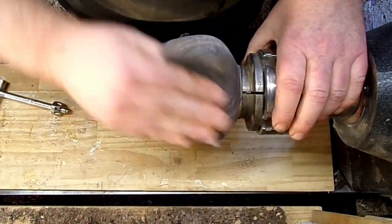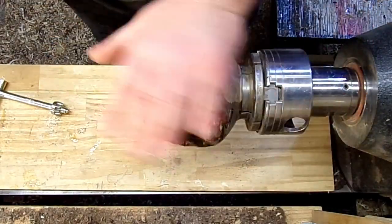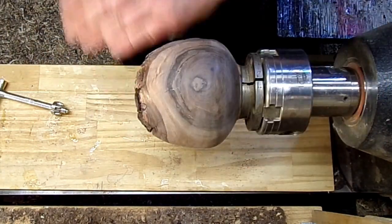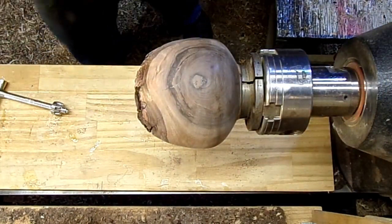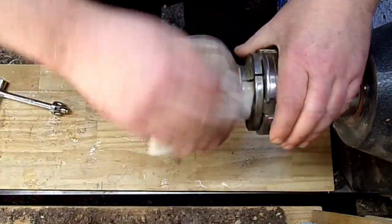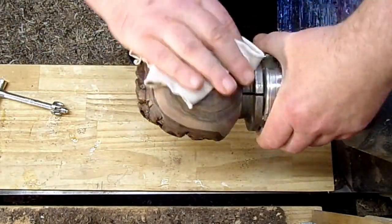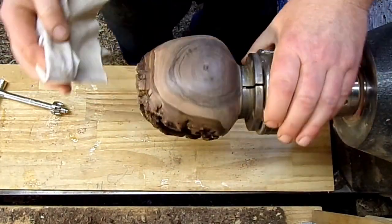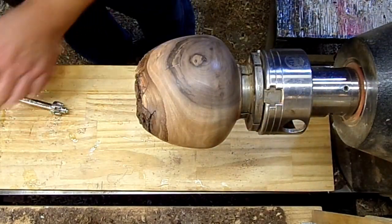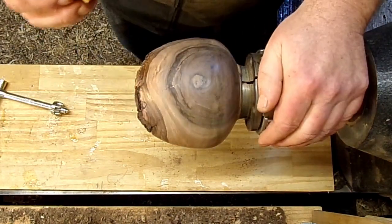I'm liking this new design with it, I really am. I'm glad I asked people what they thought about it. Let's wipe this down. Not bad, not bad — get a little coat of polyurethane on it and see what it looks like.